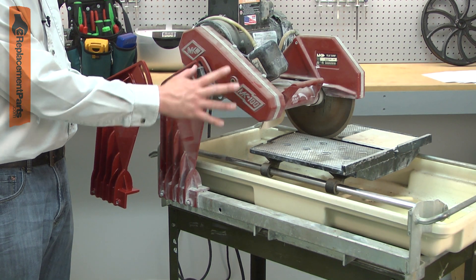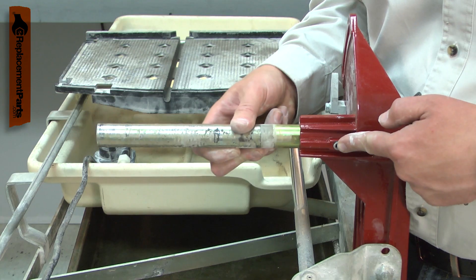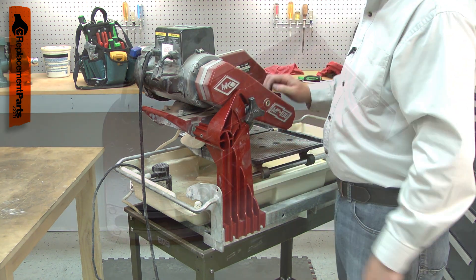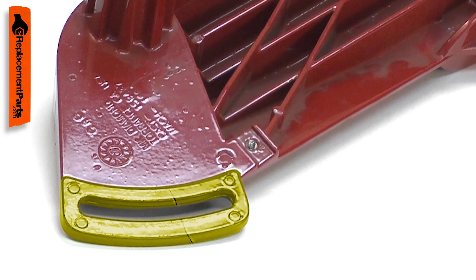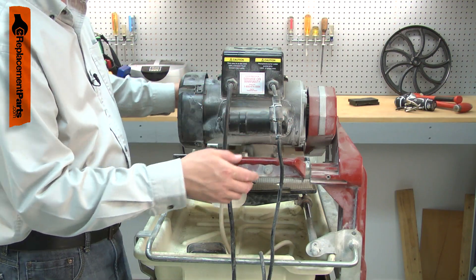The post attaches the head of the tile saw to the base. It is a heavy duty casting that is bolted to the base and accepts the pivot rod and lock knob to attach and secure the motor and blade bracket. Common failures of the post include cracking where the lock knob is secured and other cracks caused by accidental damage, such as dropping the saw or it tipping over.